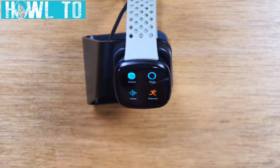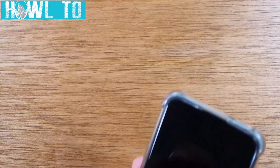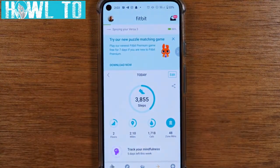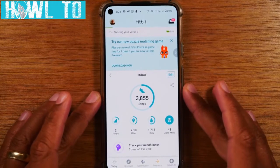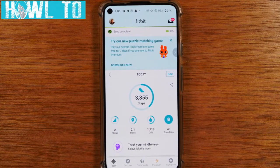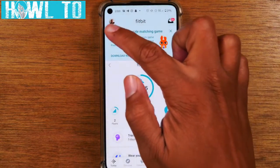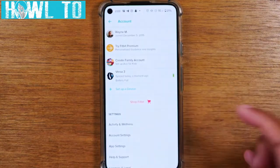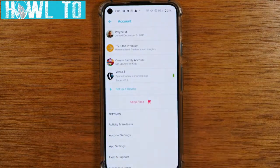Now I'm going to show you how to set those presets and download new apps from your phone. We're switching over to the Fitbit app. This is the main screen and it looks the same on Android or iPhone — I'm using a Google Pixel 5. Tap the profile icon in the upper left corner and go to Versa 3.